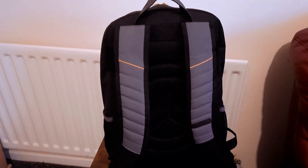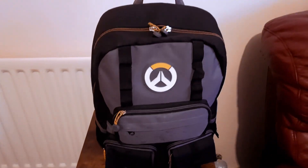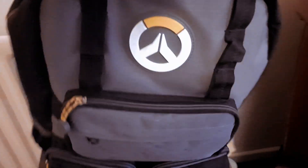Hey guys, check out my backpack. It's very solid. Michel black, grey, white design. See what it looks like.